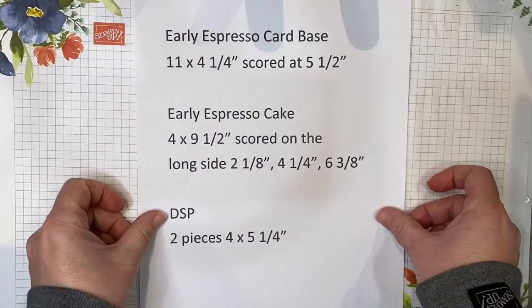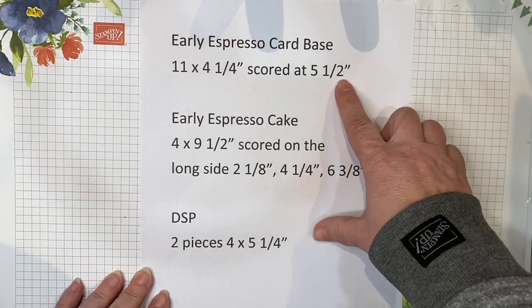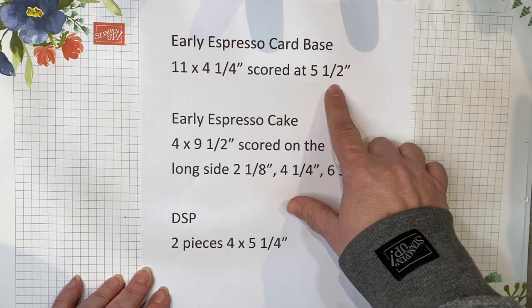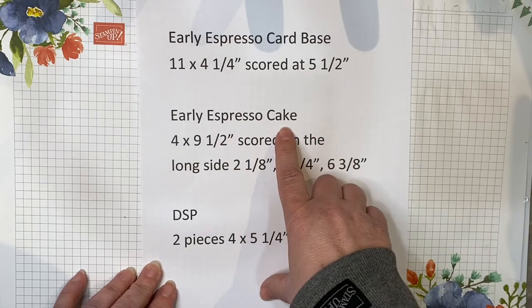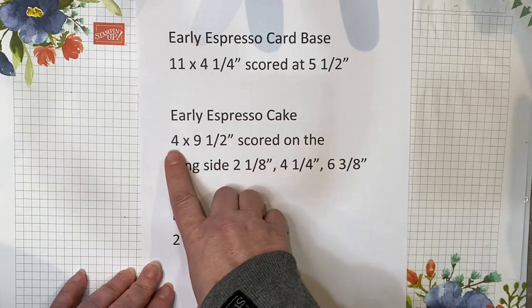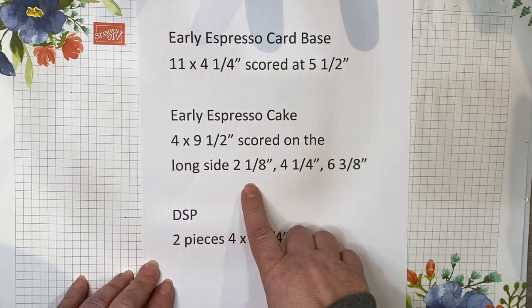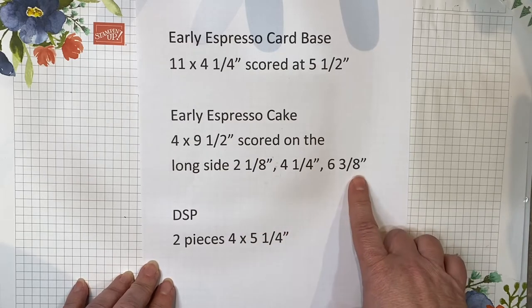First, you're going to need a few pieces of paper. You're going to need an Early Espresso card base measuring 11 by 4 and a quarter inches, scored at 5 and a half inches. An Early Espresso piece to make the cake, measuring 4 by 9 and a half inches, scored on the long side at 2 and one eighth, 4 and one eighth, and 6 and three eighths.